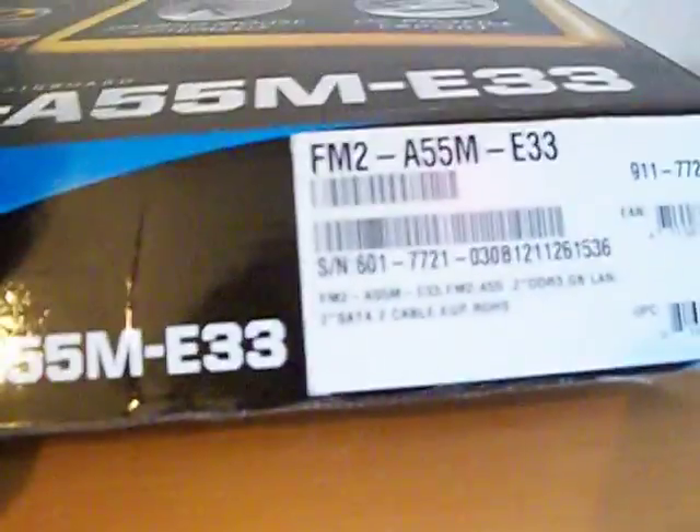So when you first get this, you'll have sellotape above where you opened it. First thing you guys will notice is the big packaging. You get the motherboard — it's really cool packaging. As an extra, you get the back plate and you get two SATA cables, so these are the SATA cables you get — brand new.